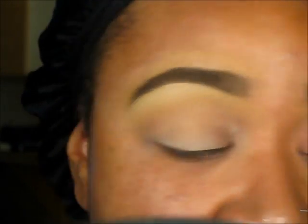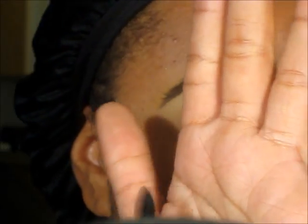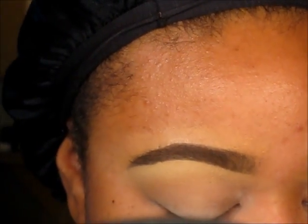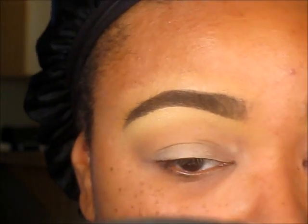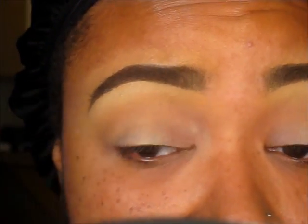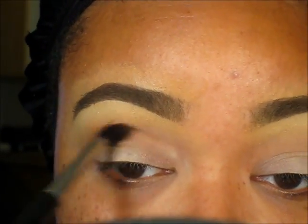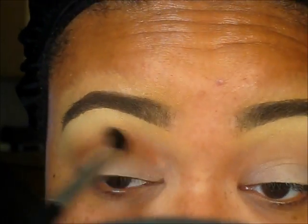Next I'm going to take my MAC 224 brush — you guys know this is my favorite blending brush — and I'm going to take MAC Brown Script and rock this right beneath Soft Brown.